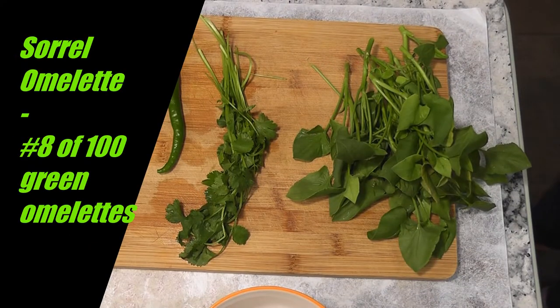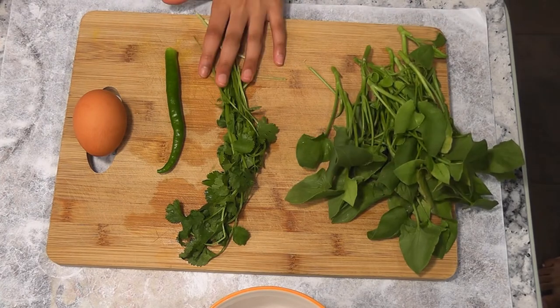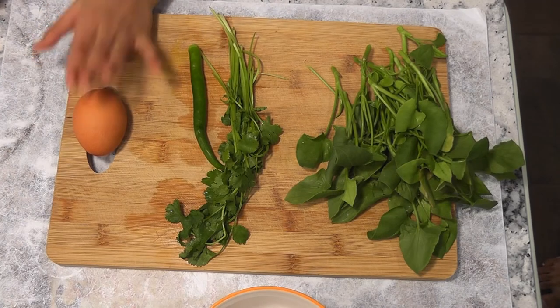Hi friends, welcome to my channel. As part of my 100 green omelettes program, today I am making an omelette with a handful of sorrel, some cilantro, a green chili, and of course the base ingredient, an egg.